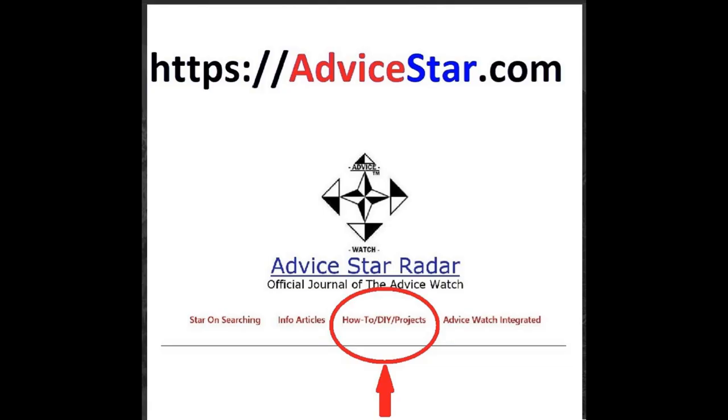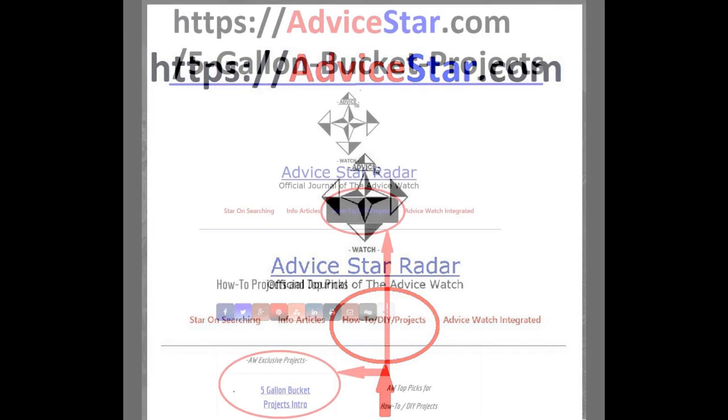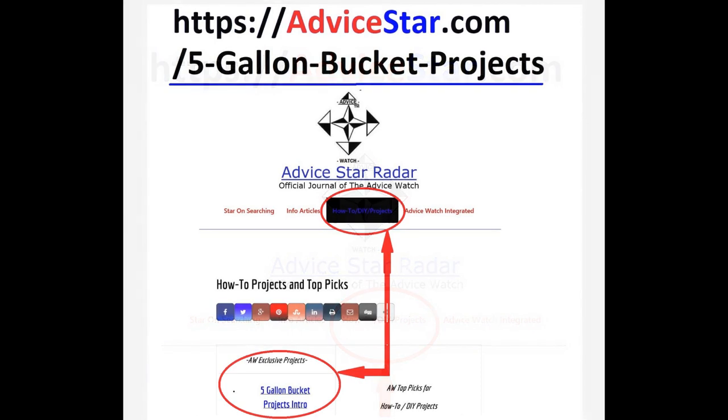Please go to the 5-gallon bucket starting point at Advicestar.com where we'll have even more information, product reviews, and links to great 5-gallon bucket projects at Advicestar.com slash five-gallon bucket desk projects, or just click the link above.